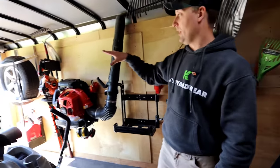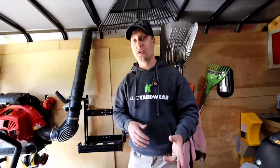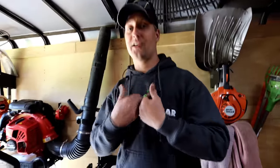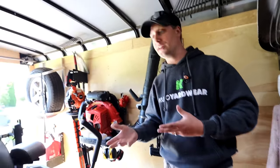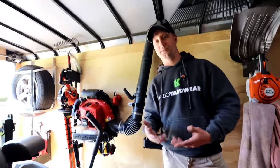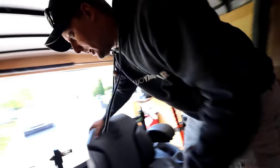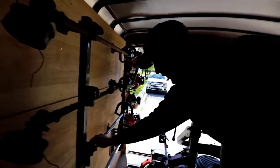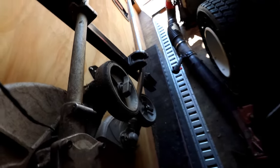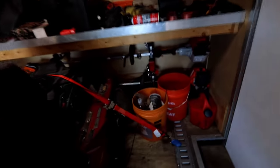Backpack blowers are on the wall — we use a lot of Red Max. We've got hedge trimmers from Echo and hedge trimmers from Stihl. Doing YouTube, we've had some stuff sent to us over the last few years, but the majority of everything you see has come out of my pocket. I'm not super brand loyal on any one thing — I've just found a lot of success with Echo and Red Max. You'll also see a lot of Stihl for their combi system and pole pruner.